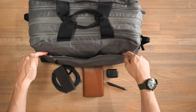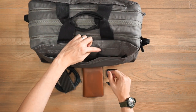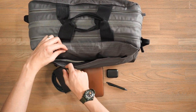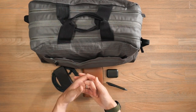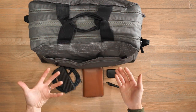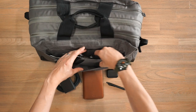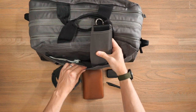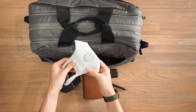Behind the TSA pocket there is a slip sleeve secured by magnets, which is good for items you want really quick access to but that are big enough not to fall out since it isn't zippered. I've stored the attachable shoulder strap in there. On the side I've also got my OzAir face mask.